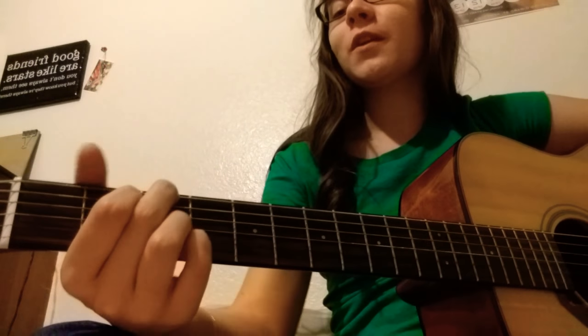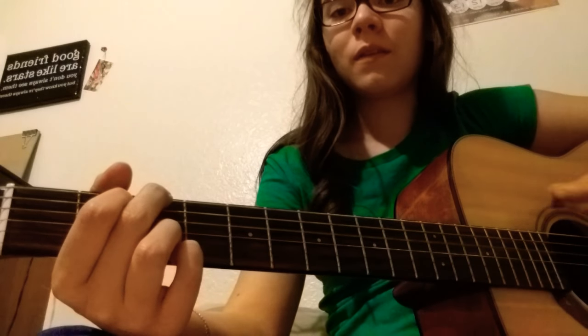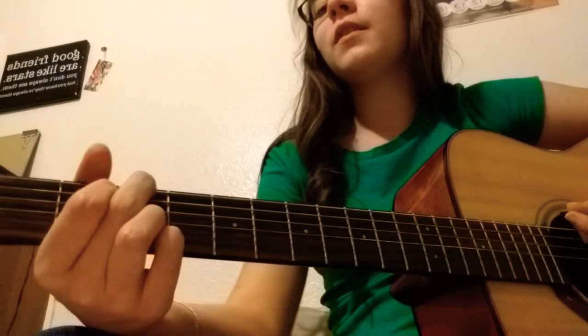Congratulations, you know your first chord! Be sure to press down as hard as you can. If you're hearing a muted sound, that means you're not pressing hard enough. You may also hear a weird buzzing — again, you need to press really hard. When you're beginning it'll hurt, but you just have to get through it and keep practicing and you'll build calluses up.